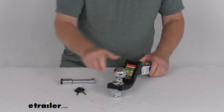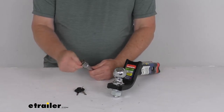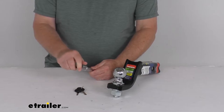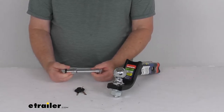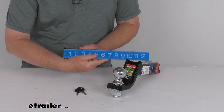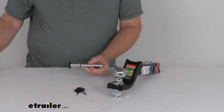This kit also comes with a hitch receiver lock, which will help prevent theft of your ball mount or any hitch-mounted accessory. It has a nice watertight dust cap that prevents internal corrosion of the lock cylinder. Two keys are included. The pin diameter is 5/8 of an inch, the overall length is right at 5-1/8 inches, and the usable length — the inside portion — is right at 2-3/4 inches.